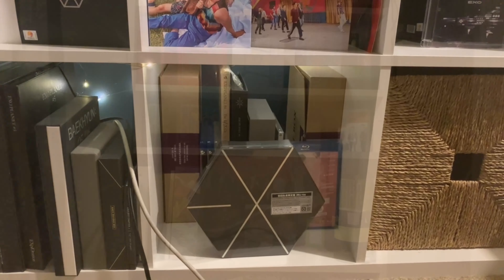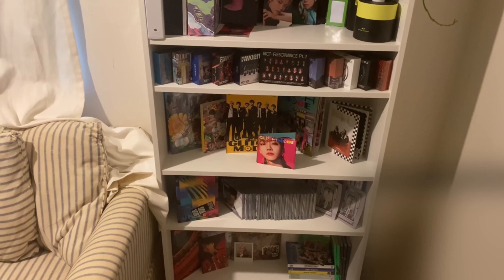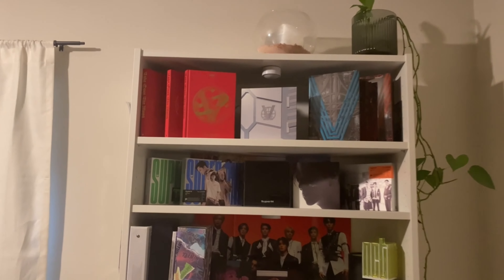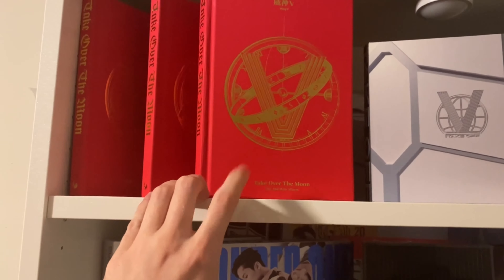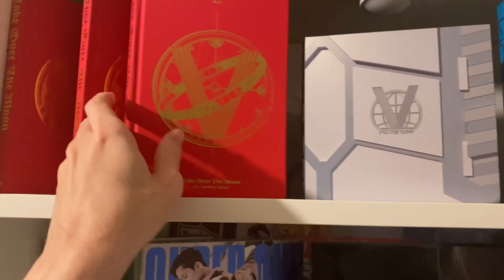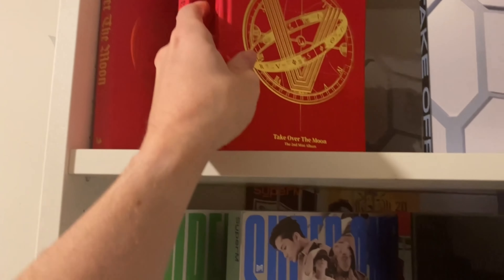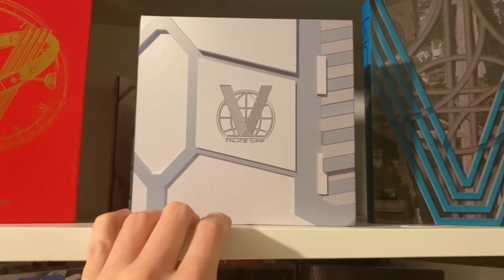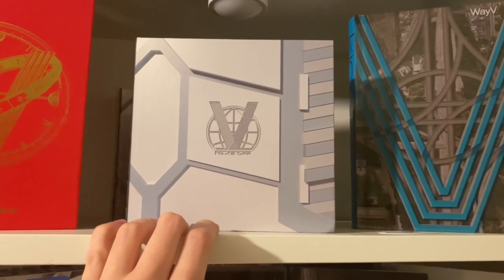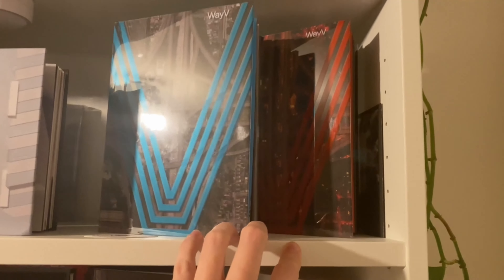Moving on to the NCT shelf. Up here at the top we have WayV — two copies of the Korean pressing of Take Over the Moon and one copy of the Thai pressing which has different pages, white instead of gold-leafed like the Korean pressing. We also have Takeoff, which is the original pressing that hasn't been reprinted and wasn't cheap to get, plus Kickback — one of each version.